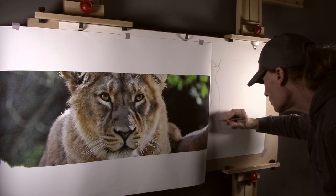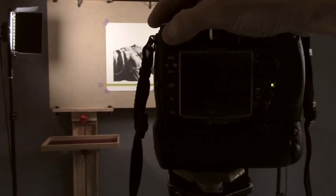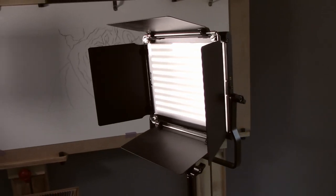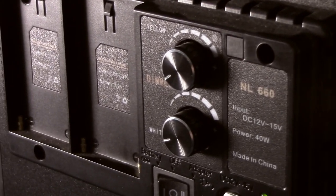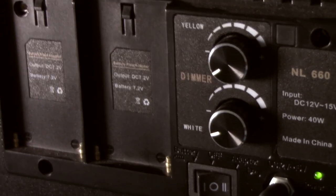It also provides a very stable platform to photograph my work. For lighting I use two Neewer 660s and as LED panels go these are relatively inexpensive. The colour temperature is adjustable as well as the brightness, and they can even be run on a battery pack if needed.